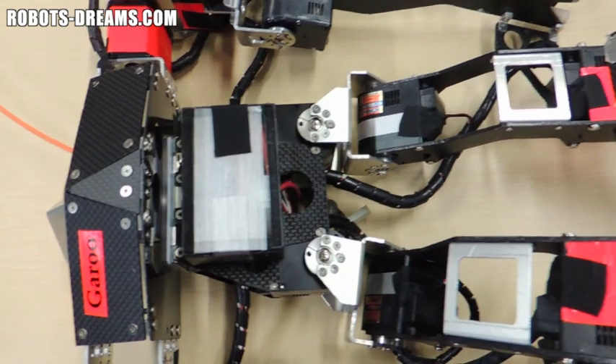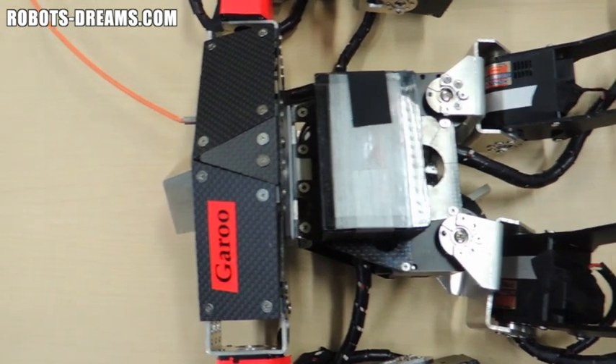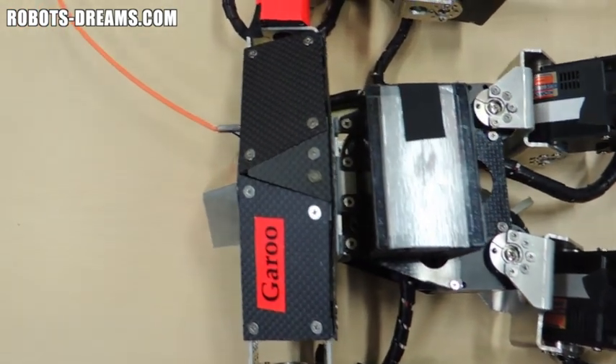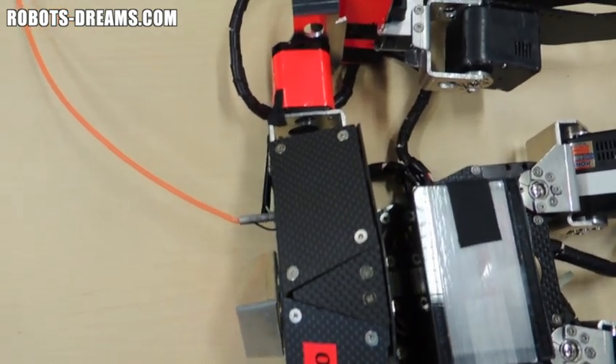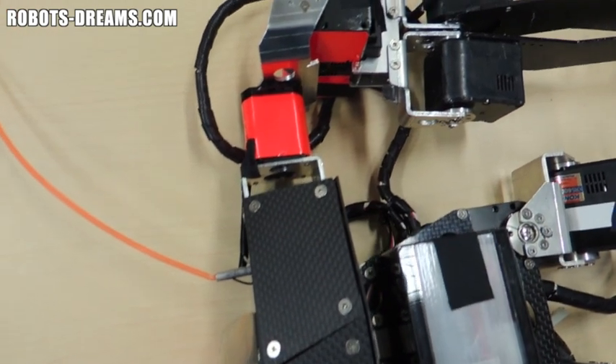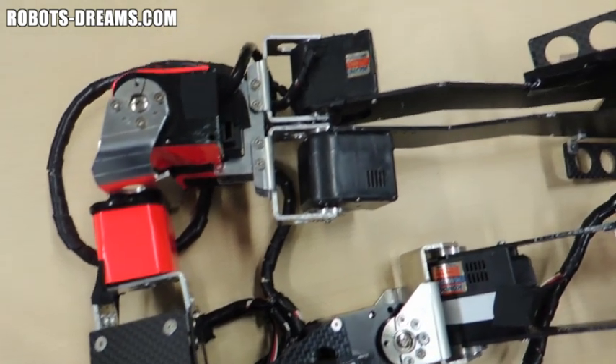Garoo's electronics and servos are from Kondo Robotics. Since they use top-of-the-line parts, designing a robot like this isn't cheap. A single high-performance servo can cost several hundred dollars, and the most competitive robots use from 15 to 20 or more servos. So you really have to be committed and passionate to play at this level.